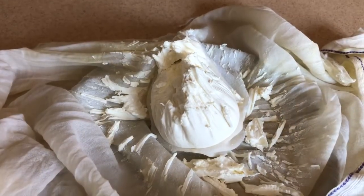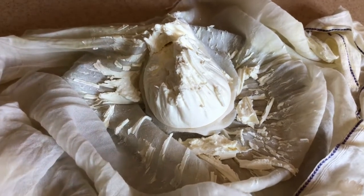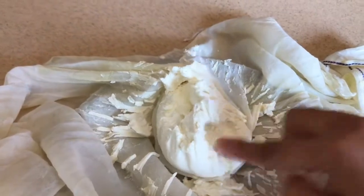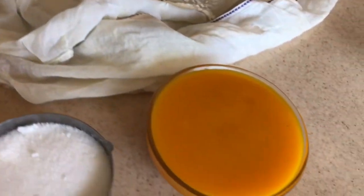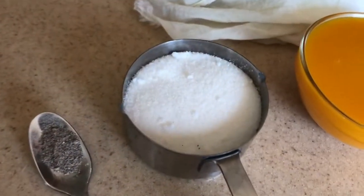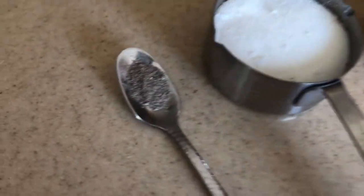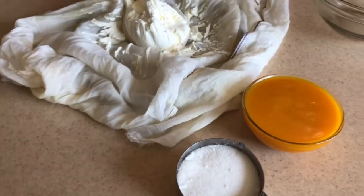Next day morning, this is the yogurt mixture we hung yesterday. You can see how thick it is now — all the water has been drained out. Now for this we need half a cup of mango pulp, less than half a cup of sugar or as per your liking, and some cardamom powder. Let's mix it together and the Amrakhand is ready!